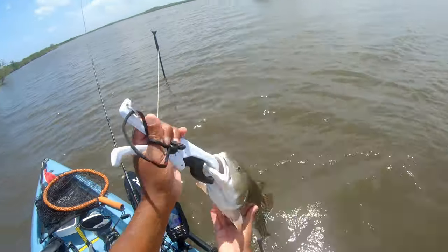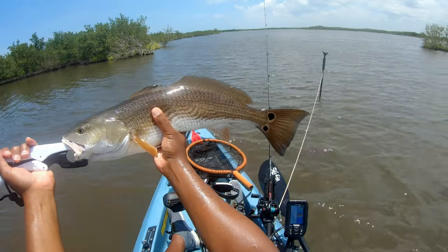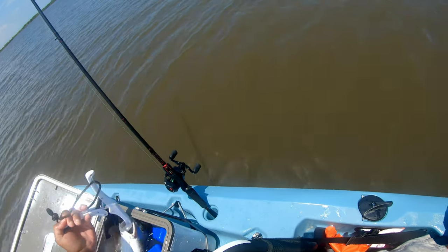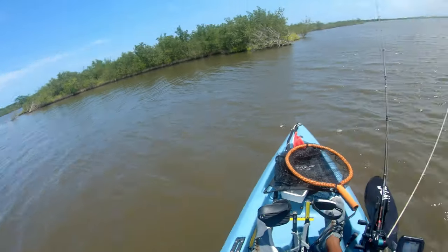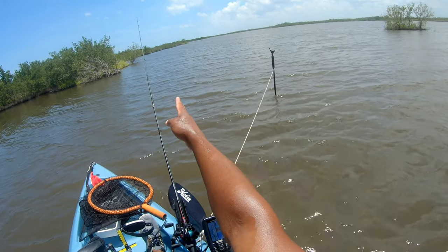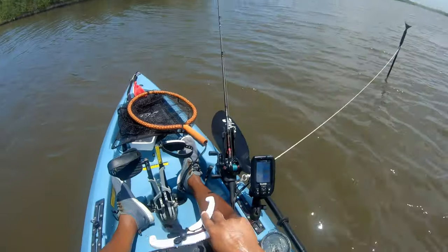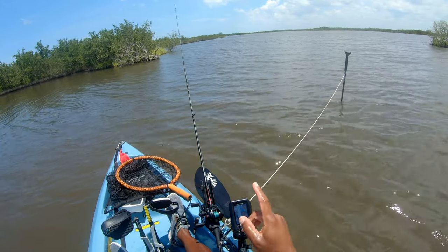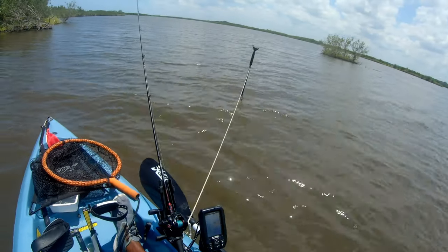All right guys, that's our redfish for today. Nice keeper redfish — 23 and a half, almost 24 inches — and he's got a belly on him. I cast right off parallel with the line of this bank, just pulled back the paddle tail, felt a tap because he was swimming in the same direction, let it sit for just a second, he took it, and I set the hook. It was perfectly right in the corner of his mouth. That's the goal for today — get that one redfish.